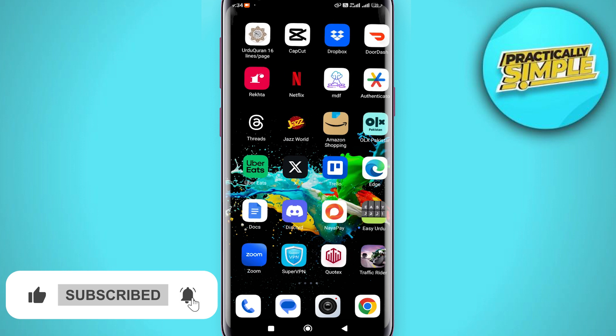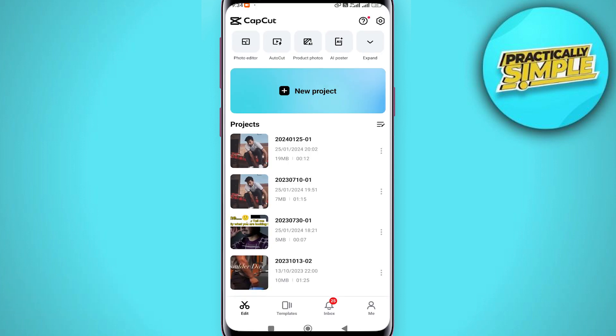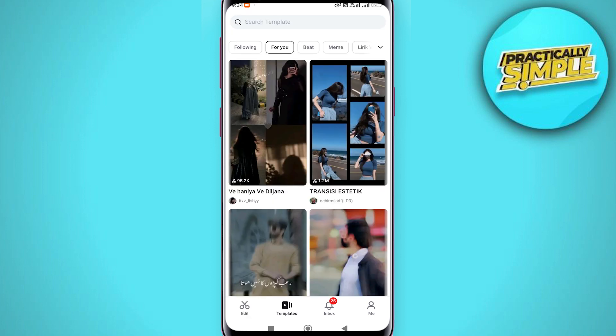Go ahead and first open the CapCut application. Inside CapCut, instead of going to Create, you want to go to Templates at the bottom. Once you are on Templates, you are going to see all these different templates for TikTok.